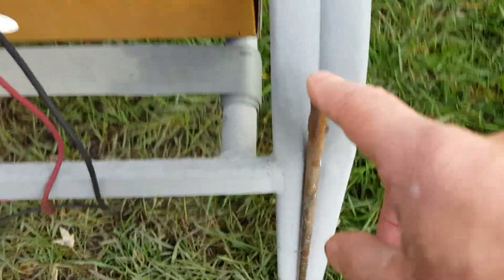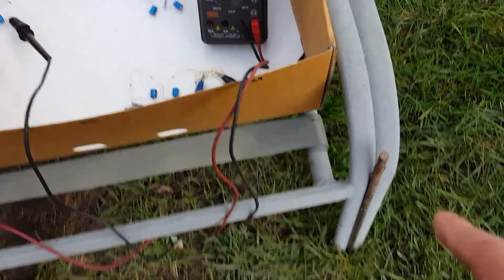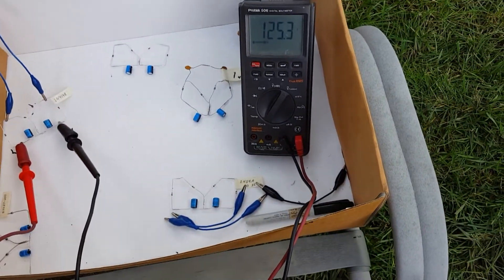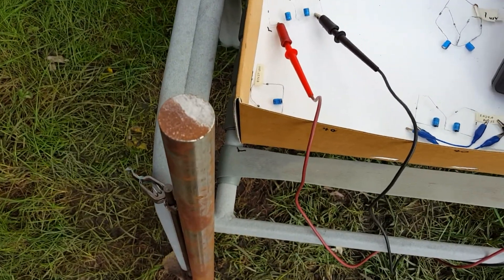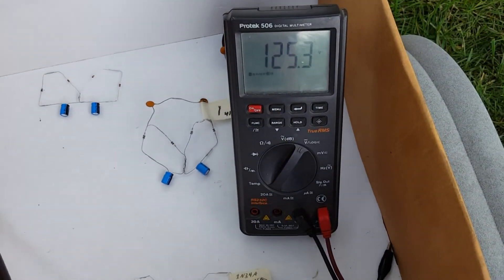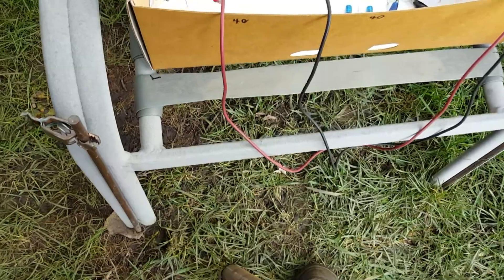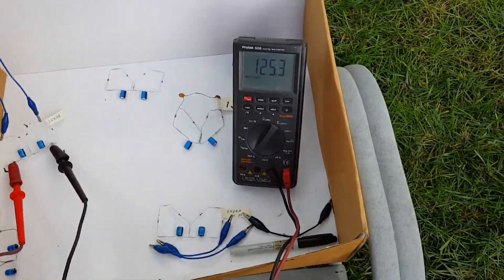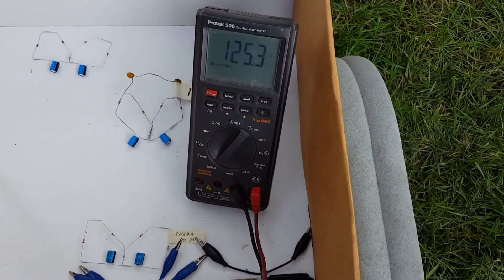I originally put these copper rods here so I would know exactly where to put this chair back. But then as I did this, we're kind of grounding the chair a little bit more, and that raised it up a little bit too. That's why I've got this iron rod just kind of laying against here — I don't think it's doing as much work as those copper rods are. Those copper rods are in the ground; this one isn't.